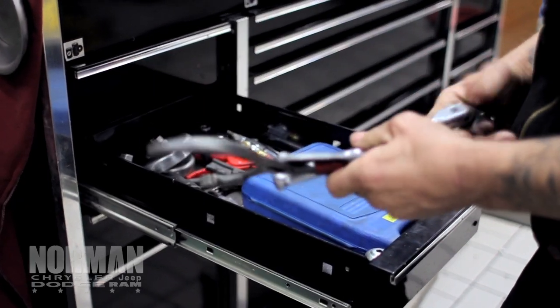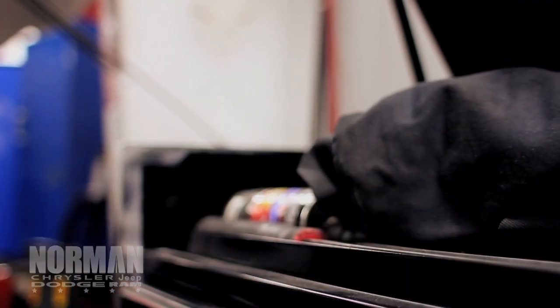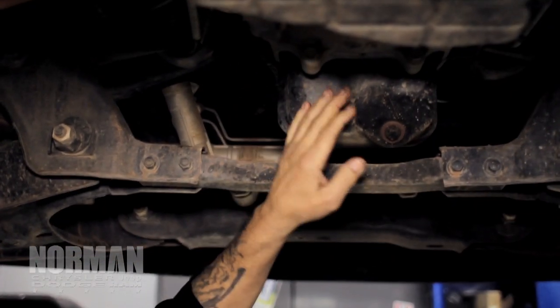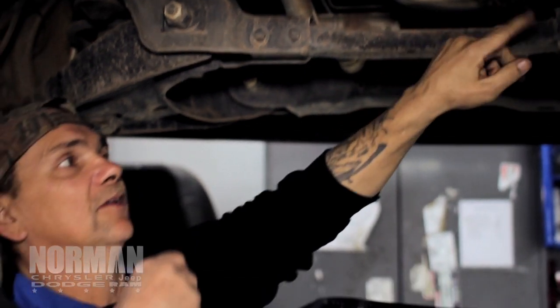And here we are up underneath the truck. We're going to get ready to change your oil. Make sure you get the oil pan — it's right in front of the transmission. You've got two pans under here: you've got a tranny pan and you've got your oil pan.